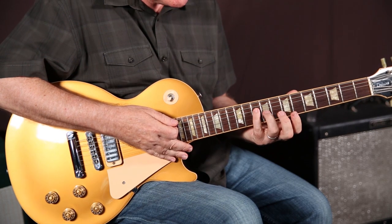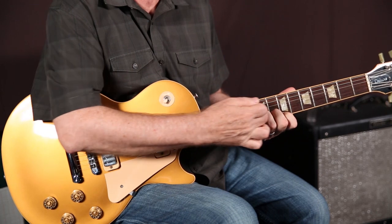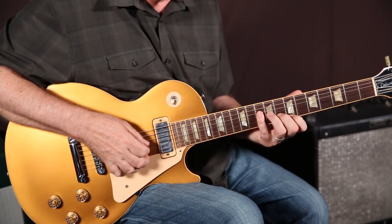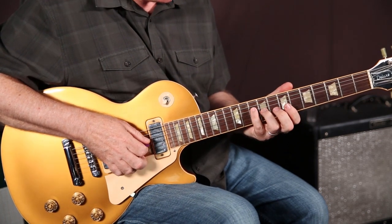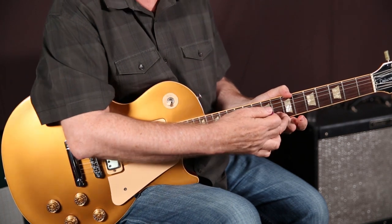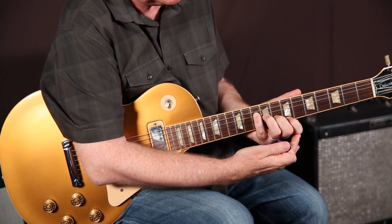It's kind of easy to visualize because it's really like a stairway. All the fingers are symmetrically going string to string, one fret at a time. Take your little finger on the 10th fret, 4th string, put it down, then go to the next string on the 9th fret, the next string on the 8th fret, and then on the next string on the 7th fret.